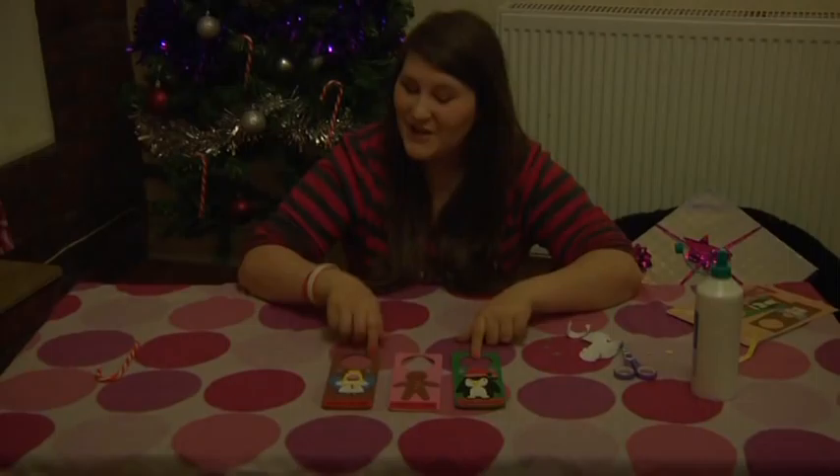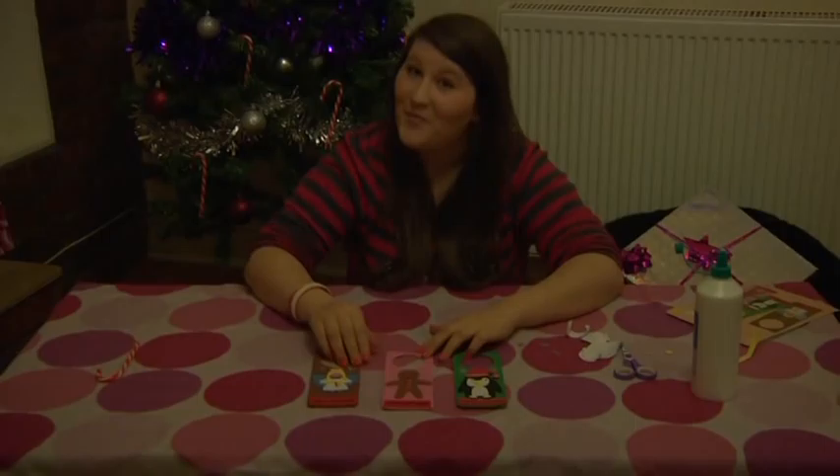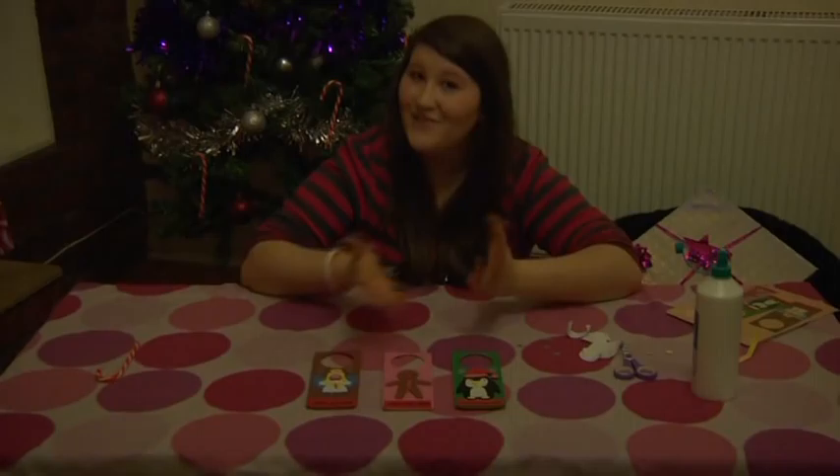Just like this one here that I made earlier, and the gingerbread man too. So these are my three finished Christmas door hangers — I hope you like them as much as I do. I'm going to give them to my brothers and have this one on my door. Please send me pictures of the ones that you have made. You can make any design that you want: snowmen, baubles, or even a candy cane — that's what I'm going to do later. Thank you very much for joining. Bye from me and have a very Merry Christmas!